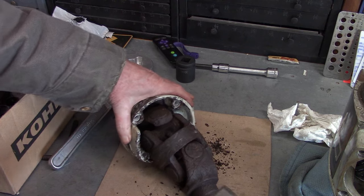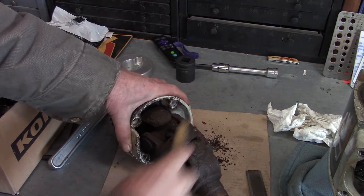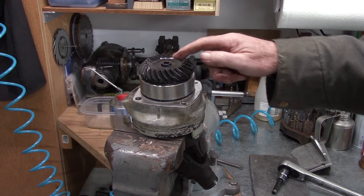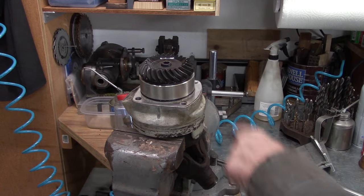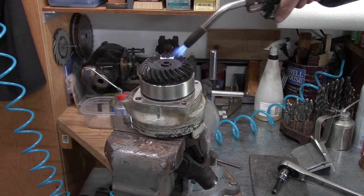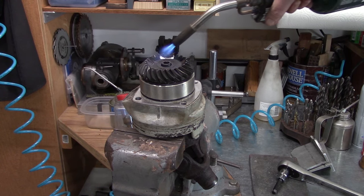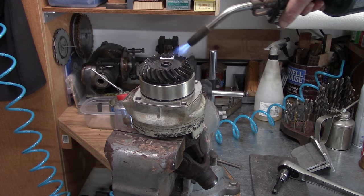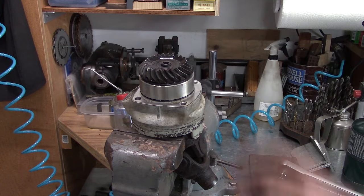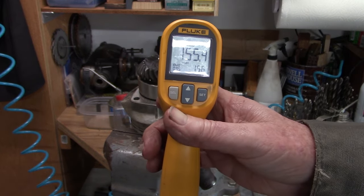I've got to clamp this in the vise for the next operation, so I've been scraping off some grease and rust buildup to give it half a chance of not torquing itself out of the vise. Next we've got to take out this pinion gear retaining bolt, and that bolt is in there with thread locker. What you've got to do is gently warm up the bolt and the gear — don't overdo it. Only need to get it up to maybe 150 degrees Fahrenheit, just to soften up that thread locker. Take your time, be patient, let that heat soak in.